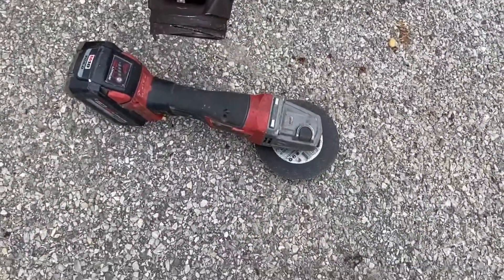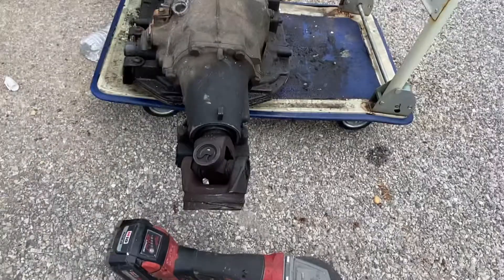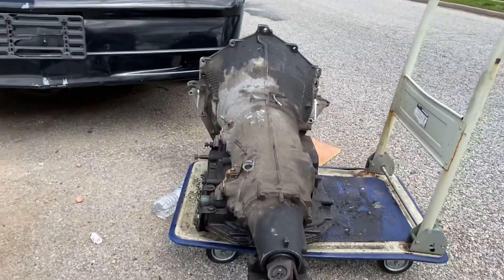Now, I'm using a grinder to cut it, but you could use a metal sawzall because it is aluminum and it will cut right through.